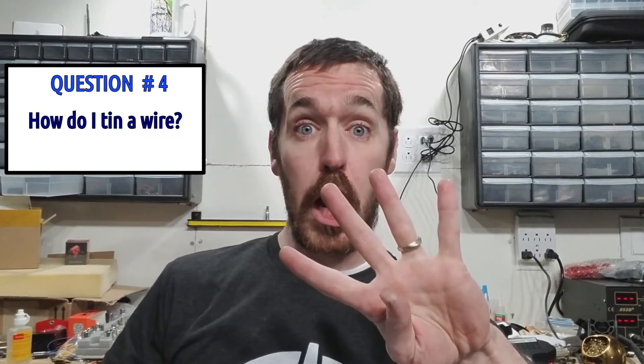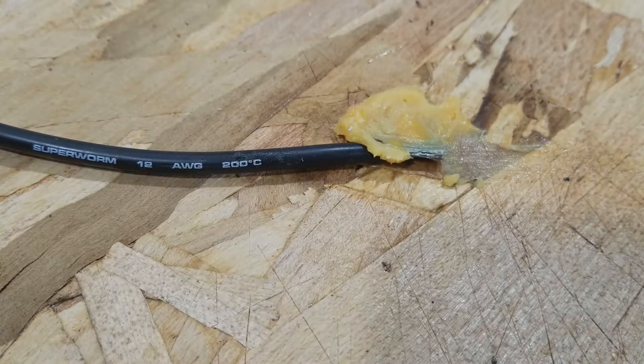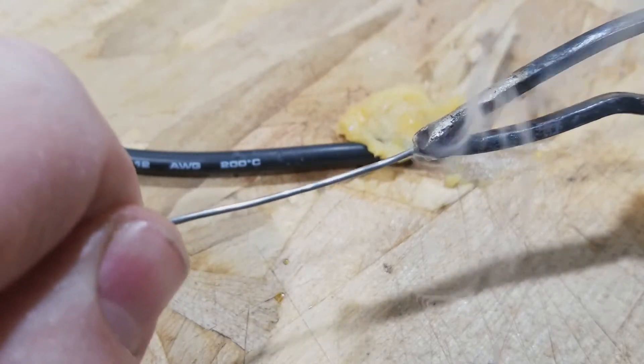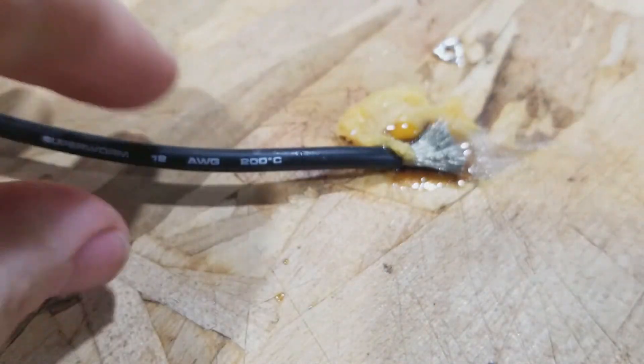Question number four: how to tin a wire. Tinning a wire just means that you're getting solder on the end of it. It's really easy. Strip it. Flux it. Lots of solder. And tin it. Done.